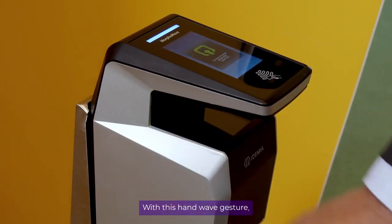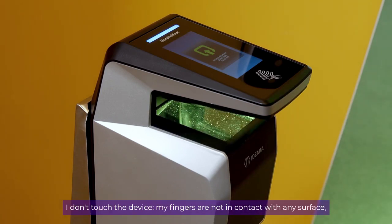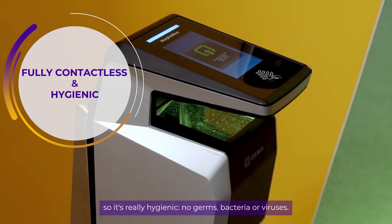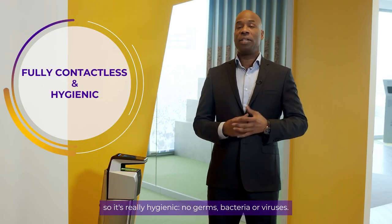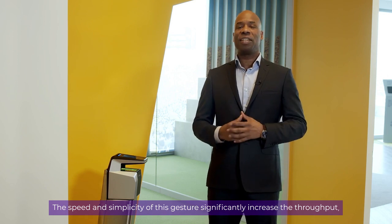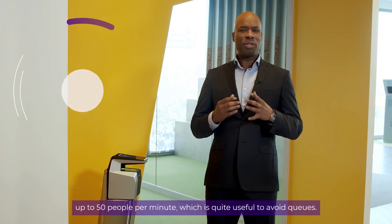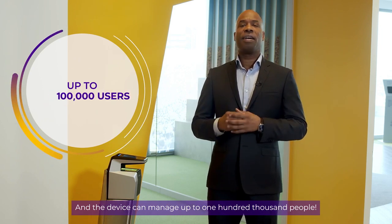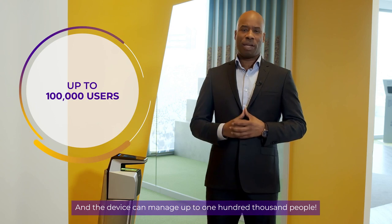With this hand wave gesture, I don't touch the device. My fingers are not in contact with any surface, so it's really hygienic — no germs, bacteria, or viruses. The speed and simplicity of this gesture significantly increase the throughput, up to 50 people per minute, which is quite useful to avoid queues. And the device can manage up to 100,000 people.